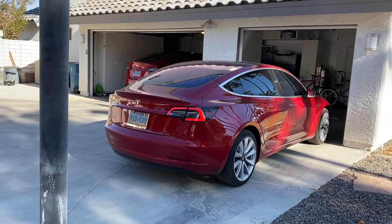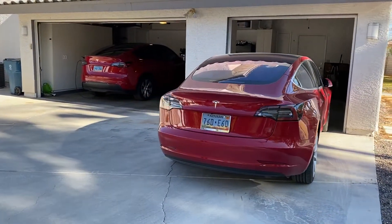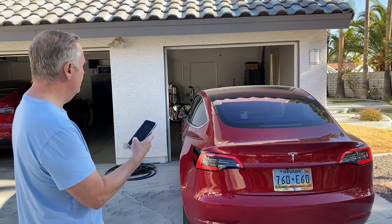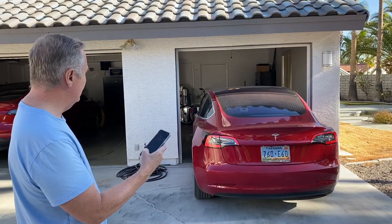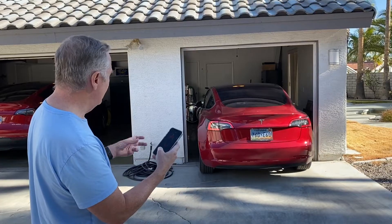And I'm going to walk around and make sure it doesn't hit anything. If it's getting close to hitting, it'll stop. And there it goes, it's pulling in. It's auto parking itself basically. It even makes little adjustments when it gets in there — you can see the tires moving a little.